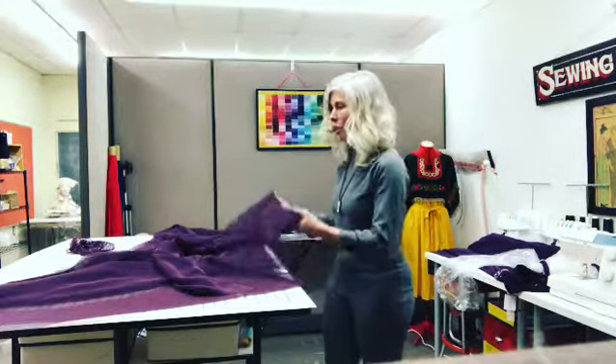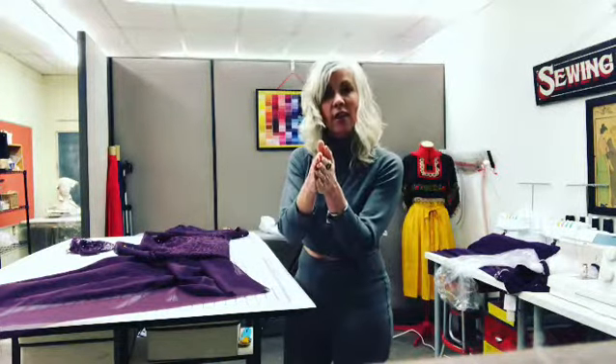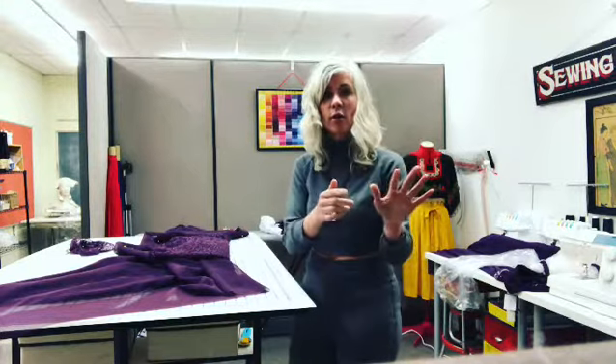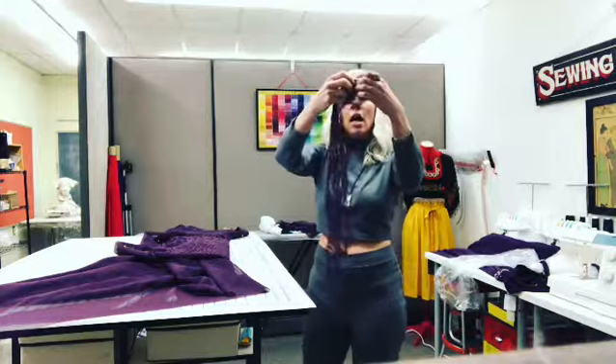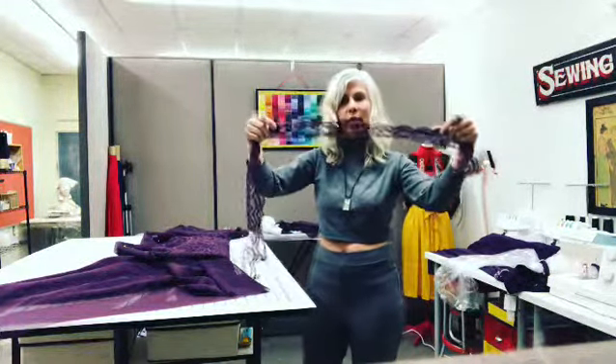Then I need to cut the hemline. I'll put the two sides together, left to right, and cut a slight curve — that way I'll know they'll be the same on the left and the same on the right. Then I'm gonna take the trim part of the lace, the scallops, and sew it along the bottom.